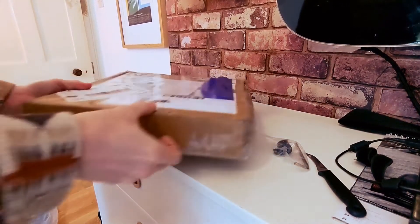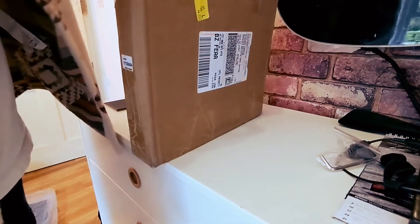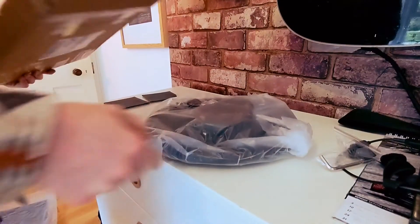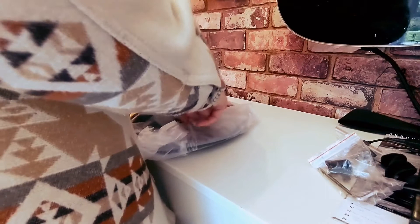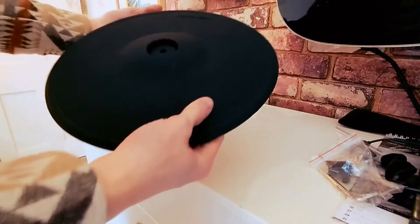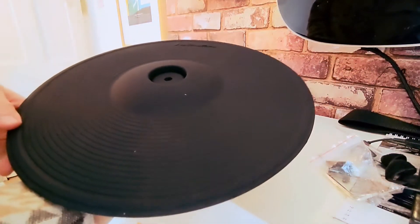I also have a 16-inch ride slash crash coming as well — I believe it probably just got lost along the way, and these two have just turned up. It'll probably be here tomorrow and I might do a video on that too. So what do we get in the 13-inch crash? We don't get the polystyrene that the ride was wrapped in, but we do get the cymbal top adapter with an Allen key, which is really handy. I believe this will be about the size of my current ride cymbal, which is quite small.